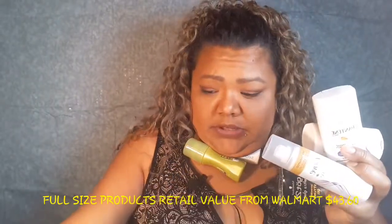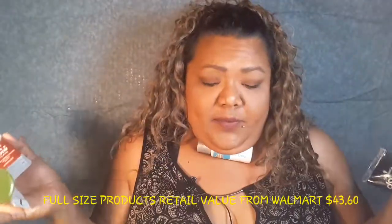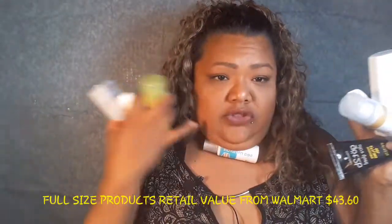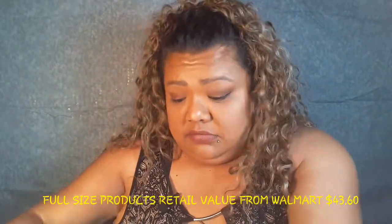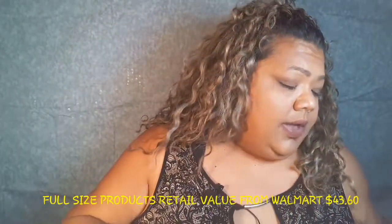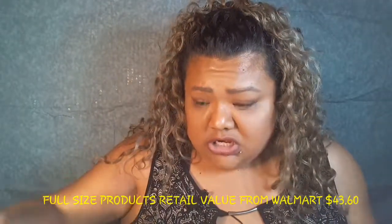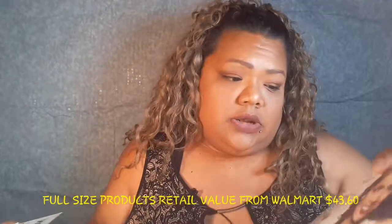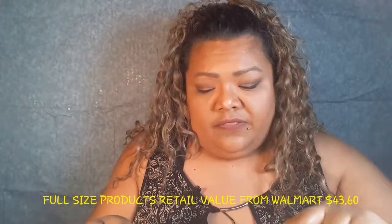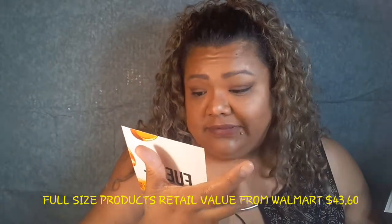That's how I look when I don't get a basket — I say I'm gonna pick up one thing and then I start grabbing stuff and end up using my chin. That's a good deal for real! They also included various cards that tell you about the products in the box, like the Colgate, the Ban roll-on, and the Pantene shampoo and conditioner.